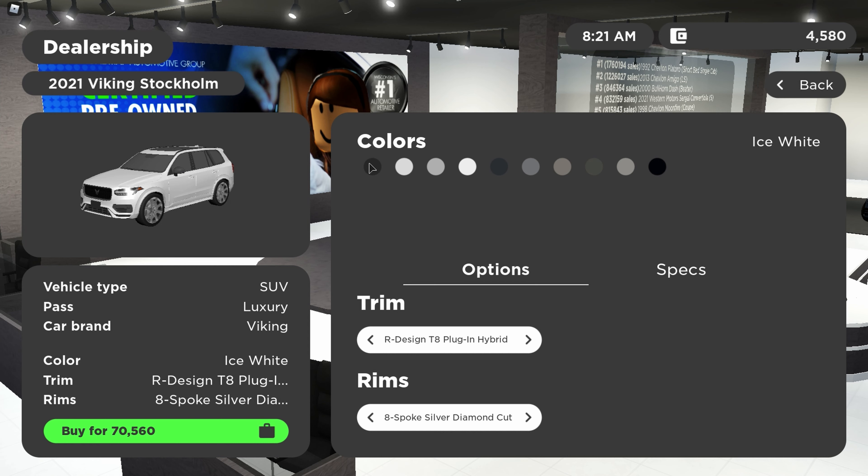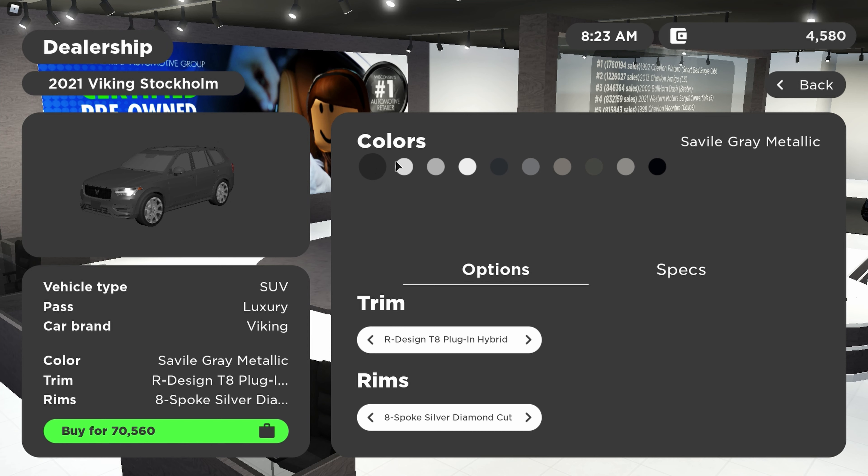The colors this car comes in are pretty much gray and white. There's Savile Gray Metallic, Crystal White, Bright Silver, Ice White, Denim Blue, Thunder Gray, Pebble Gray, Pine Gray, Birch Light Metallic, and Onyx Black. So yeah this car pretty much just comes in gray, gray and white, and black.